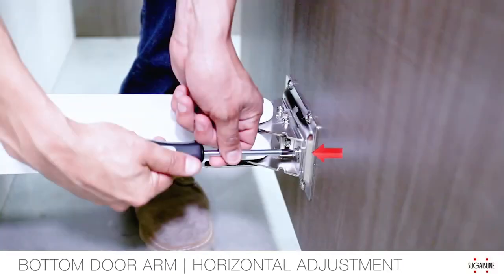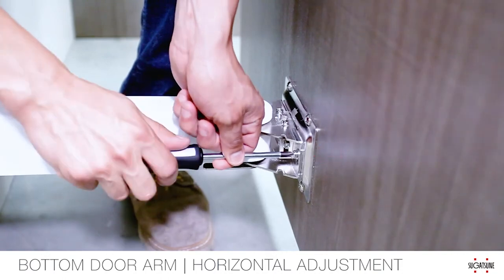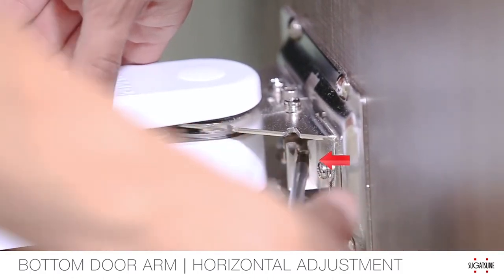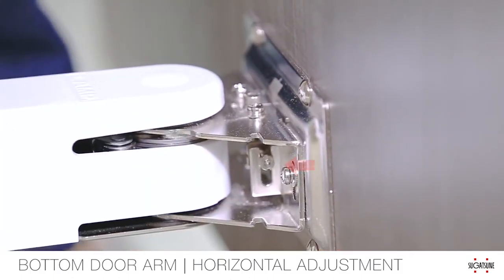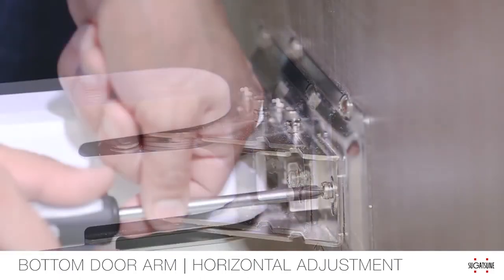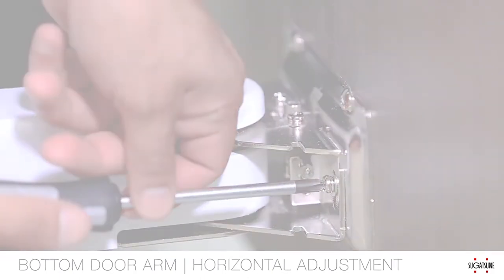To adjust the door horizontally plus or minus 7 millimeters, first loosen the fixing screws with a number 2 screwdriver with only a half turn. Then adjust the horizontal adjustment screw on the mounting plate. Adjust both top and bottom arms similarly to move the door left or right. Lastly, re-tighten the fixing screws.